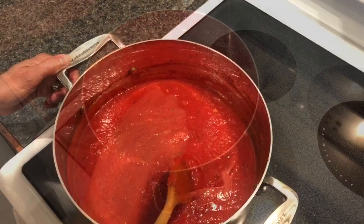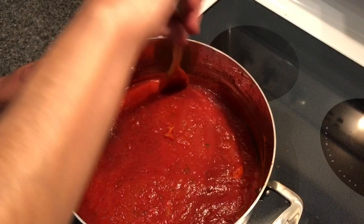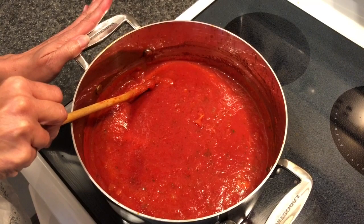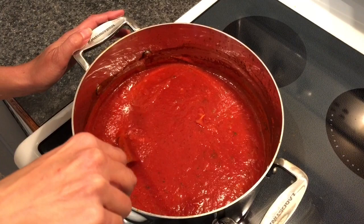We let this simmer for a good hour and look — it is nice and thick, and look at the beautiful color it has. We call this our all-purpose famous tomato sauce because you could use it for any type of pasta: spaghetti, linguini, lasagna, pizza sauce, eggplant parmigiana — this is why we call it all-purpose, it serves many many purposes. I hope you enjoyed this recipe, stay tuned for many more, and bon appétit!